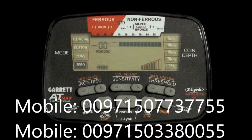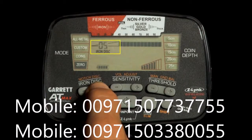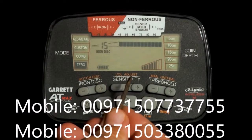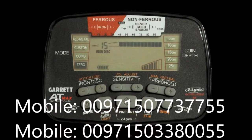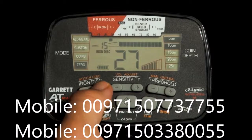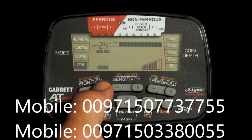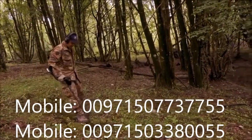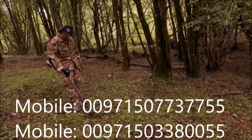On the AT Max, you can adjust iron discrimination from zero (no discrimination of iron) to 44 (maximum iron discrimination). Use the iron disc plus or minus buttons to set your iron disc level to where an unwanted ferrous target is eliminated. Using minimal levels of iron discrimination will help you avoid missing a good target that is being masked by iron trash.